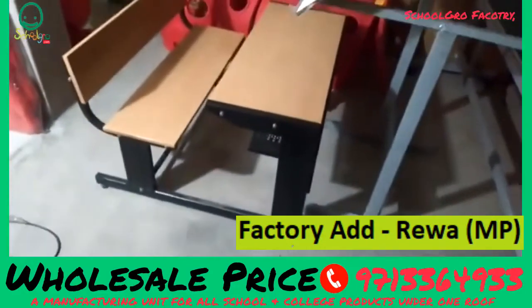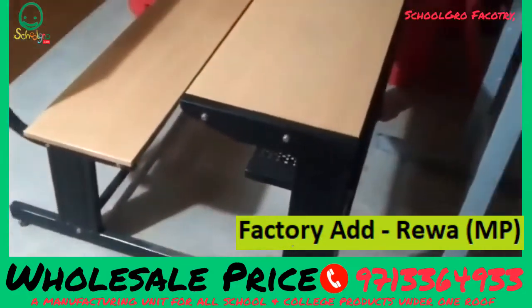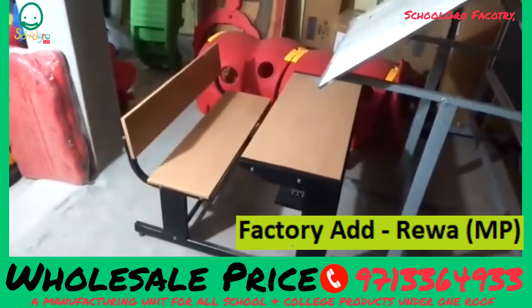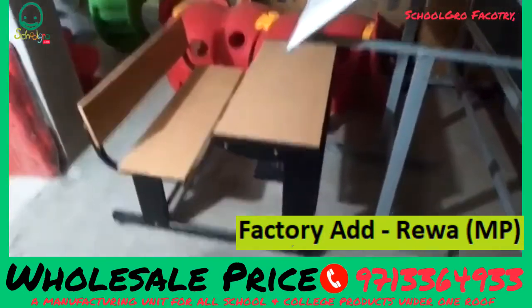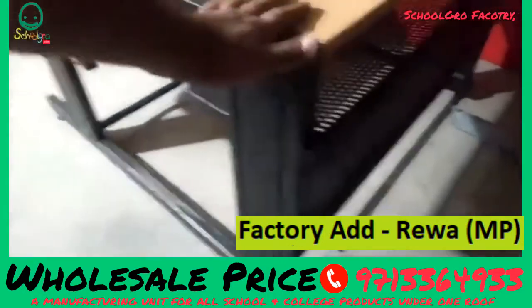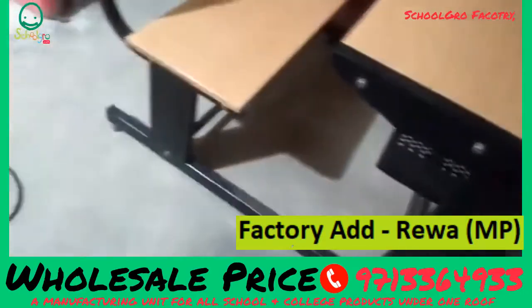This is a dual desk for 2-3 children. Available in sizes: first to third, fourth to fifth, sixth to eighth, 9th to 12th — different sizes. This is a board of packages. You can see it's in the manufacturing. This is assembly.